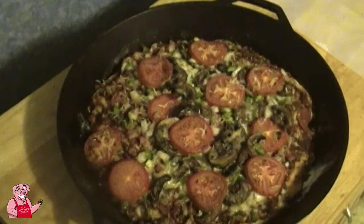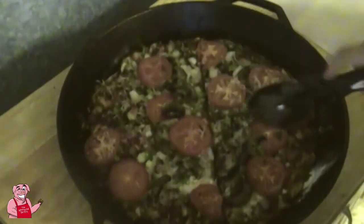After 15 minutes of resting, now it's time to cut into it.